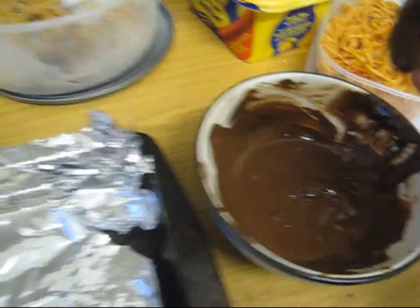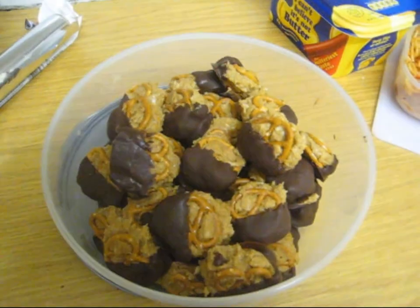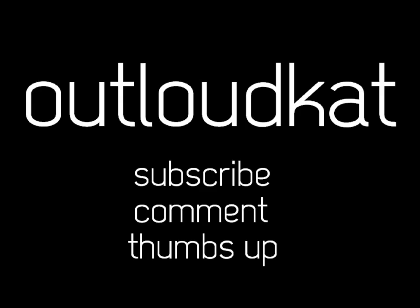And they look pretty. Then you put them in the fridge for 10 minutes, or until the chocolate sets, and they come out looking like this. And then you can share them with all your friends. The end! Thanks for watching! Bye!